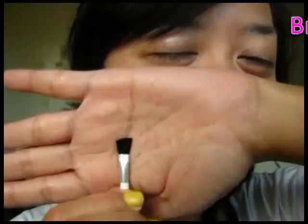Use the applicator that came with the palette. Pick up the dark brown shade and pack it close to your lashes.